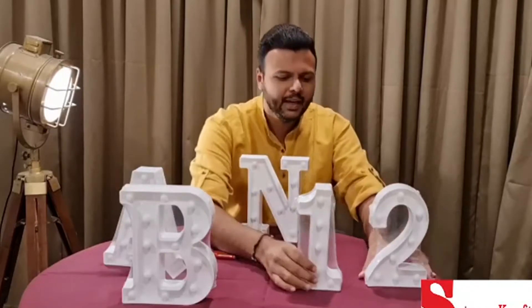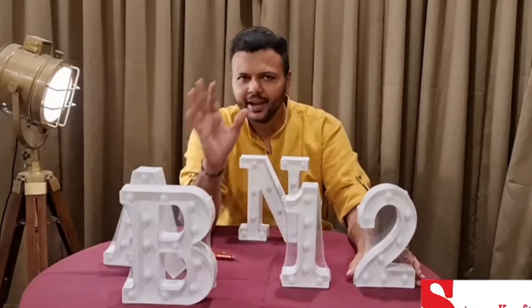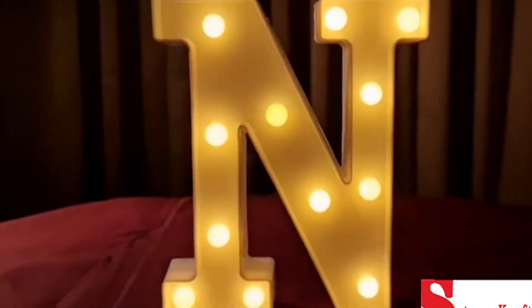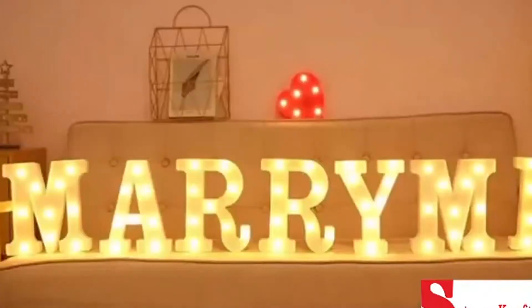For example, you can highlight a 50th anniversary. You can use letters like 5, 0, 1, and 2 individually. Our name Satyam is S-A-T-Y-A-M-K-R-A-F-T. You can buy letters individually and make your parties wonderful.